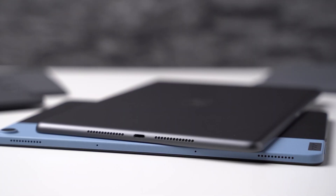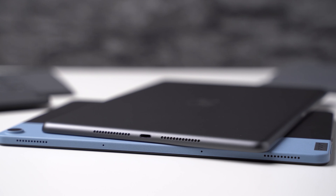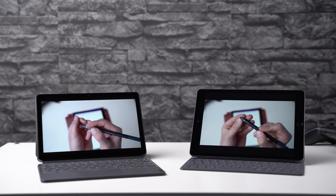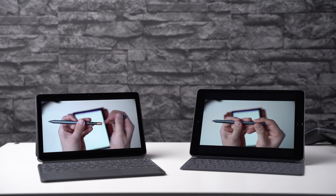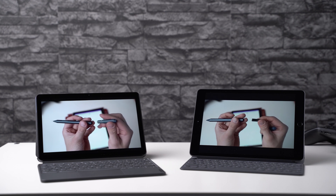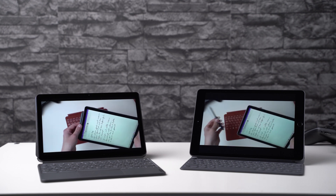I like that the two speakers of the Lenovo are located at the top and are separate from each other, so you can hear real stereo separation, which is not the case with the iPad. Apple placed both speakers on one of the shorter sides, so sound comes from just one side when watching movies. Even though that's a downside, the iPad speakers do sound much better overall — the sound is clearer, fuller, has better bass, and is just more pleasing to listen to.